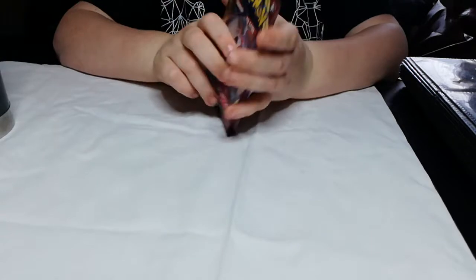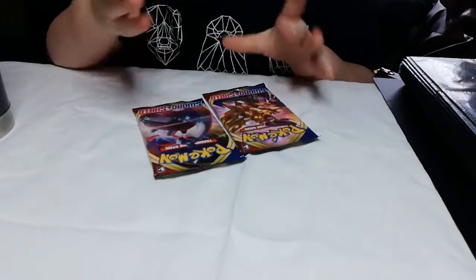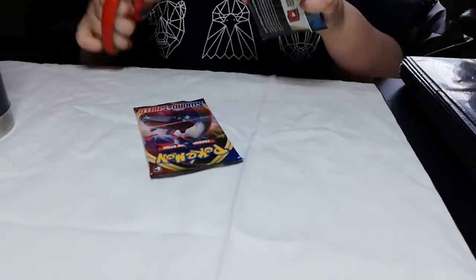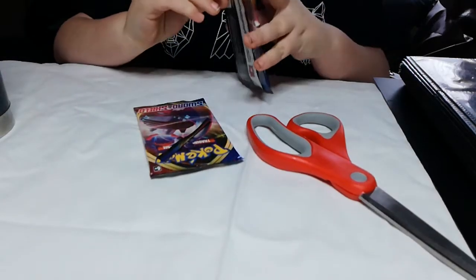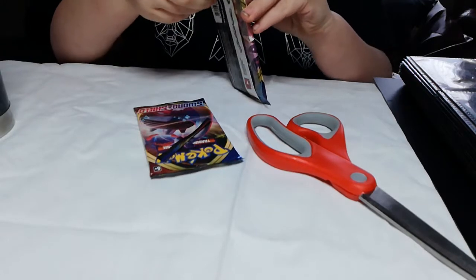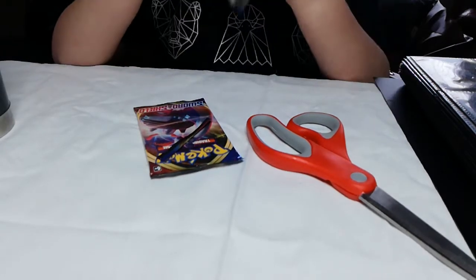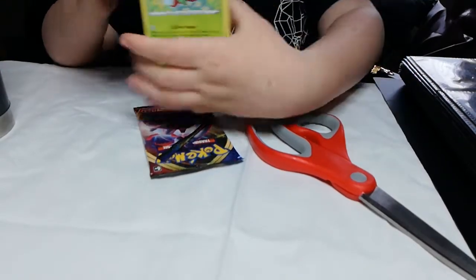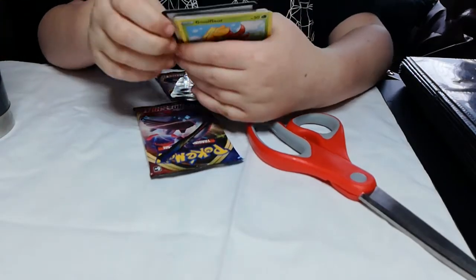I've got two more packs of Sword and Shield. We didn't have any of the Vivid Voltage or Darkness Ablaze, so I just picked these ones up. Let's go open this — okay let's open this up. You guys can probably see the frost card, the bat card.